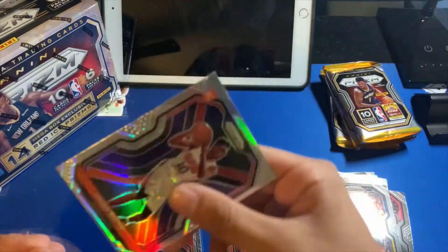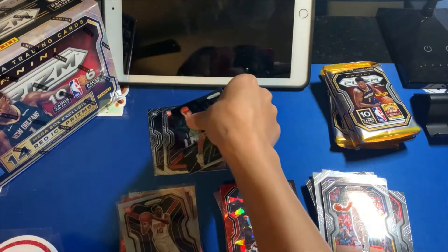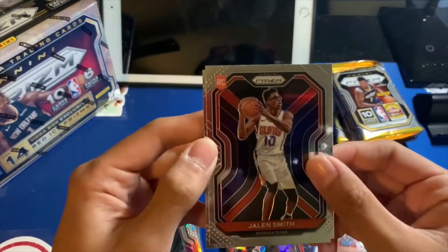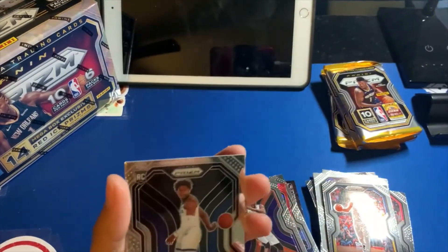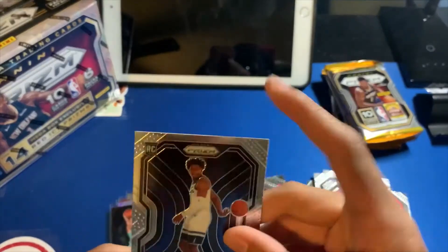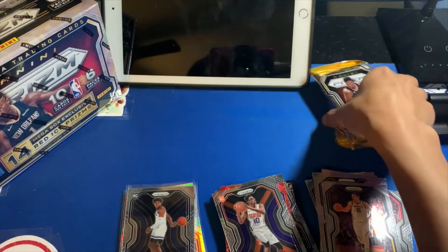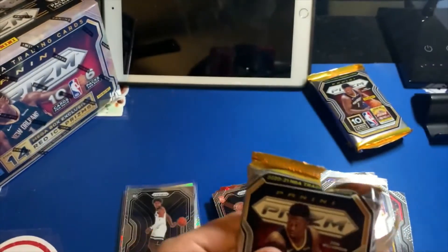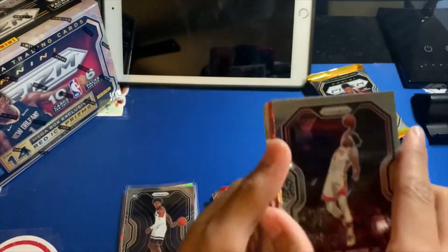Right after that triple sleeve action — we got a LaMelo Ball! Oh my god. And we got more rookies: a Jalen Smith and Anthony Edwards! Awesome — I don't have this one yet. Now I have the headers; I still need a Wiseman, but I also want these guys in color. Anthony Edwards rookie card — cannot complain about that. Three more packs, three more chances to get that elusive red cracked ice LaMelo, Anthony Edwards, or LeBron card.